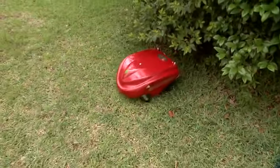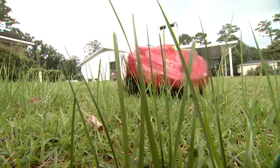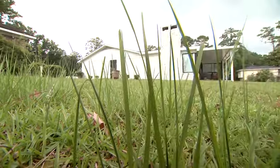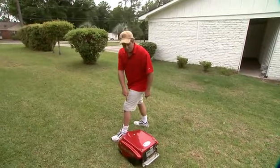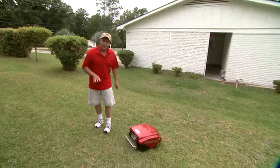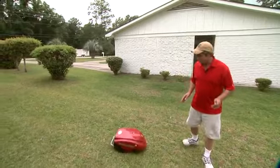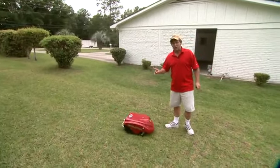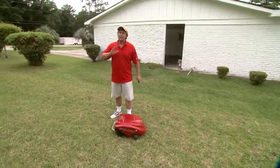It has its own programming — it learns. If you listen to it as it goes over some of the grass, the motor goes down, conserving some energy. Higher grass, it comes back up. It's smart enough to know what it bumps into, and it turns around, and that blade's not going to cut you. It's going to last for about 3,000 plus square feet on one charge before it remembers that it needs to charge itself, and it will go back.